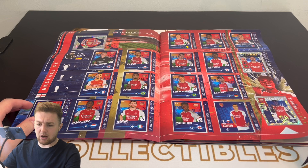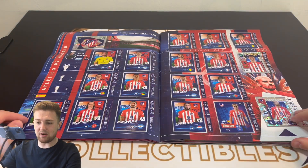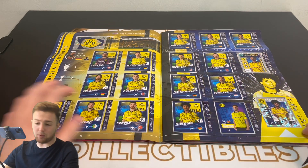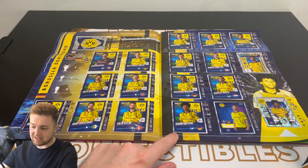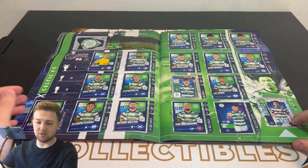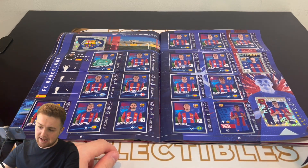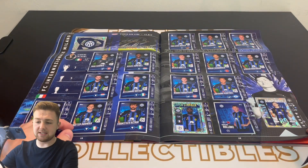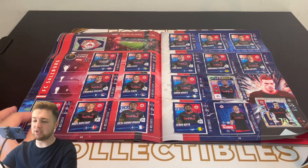Then we've got Arsenal with all the stickers, including a picture of Mikel Arteta — good choices for Arsenal this year. Then Atletico de Madrid with all stickers stuck in. I really like the sticker design: country flag, position — midfielder, defender, or attacker. The Impact stickers are really nice, and Super Strikers aren't bad either. Then we've got Celtic, Barcelona — with some nice stickers for the likes of Lamine Yamal — Bayern Munich, Inter Milan, Porto, and FC Salzburg.